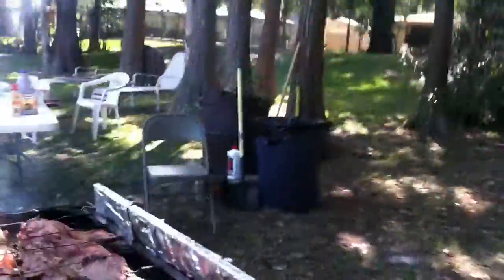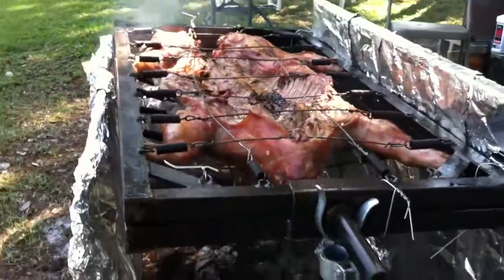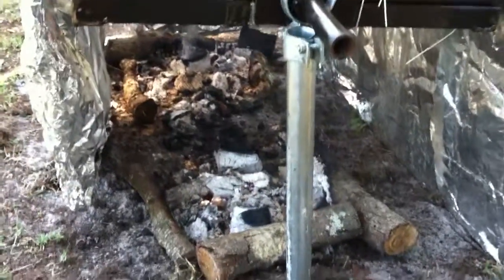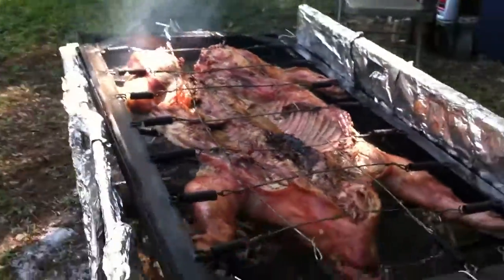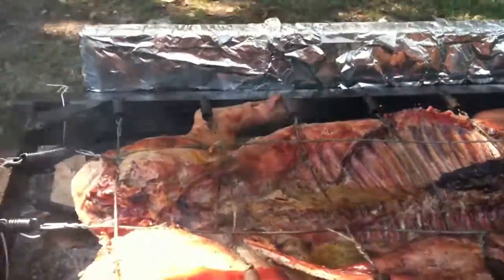Here's my pig cooking kit — we're gonna name it the hog hammock — and it is going pretty good. There's no flames down here, just nice hot coals, some oak logs that are kind of wet so it smokes up a little bit, and a little windscreen to keep the smoke going through the pig.